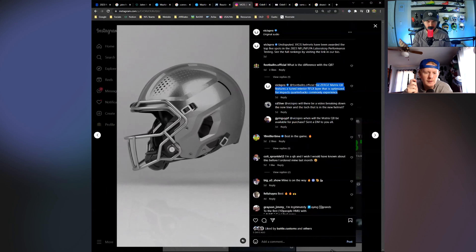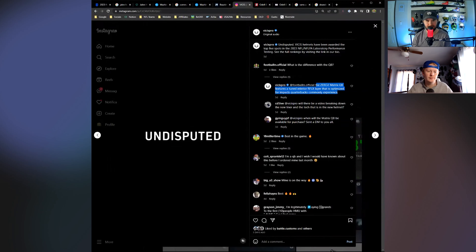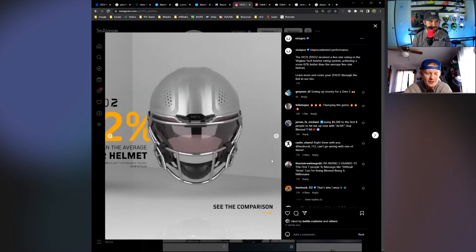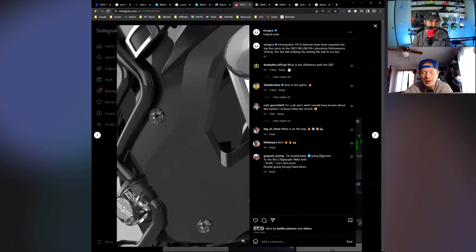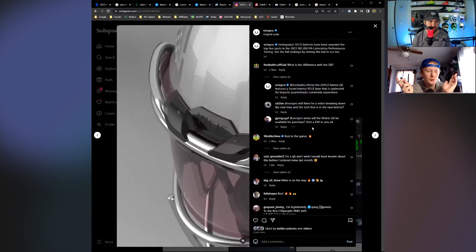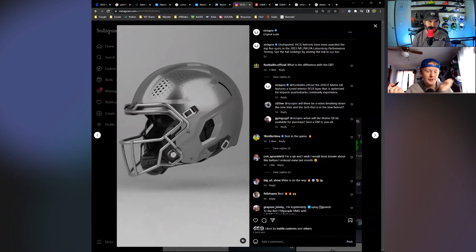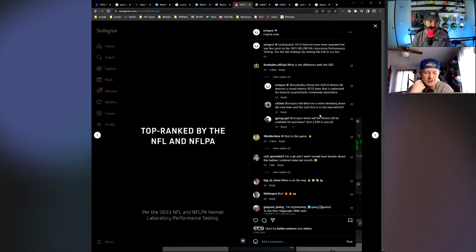I don't know if that means they made it stiffer or softer or something — it's definitely one of those. Either they stiffened it up, or I feel like they would soften it. I don't know how you disperse force more effectively, but either way, it's pretty cool that they're able to do something like that for a specific position. That's pretty cool.